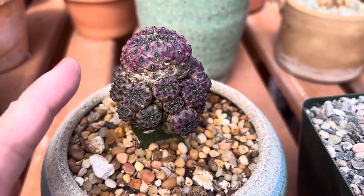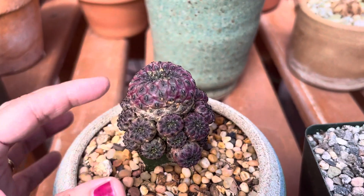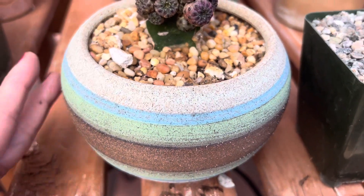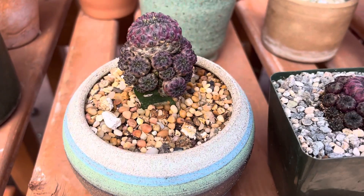And we grafted it on to another plant. So this is a graft. This is what's not grafted, and we basically grafted it on to another cactus. It looks quite amazing in this nice handmade pot, which kind of complements the plant as well.